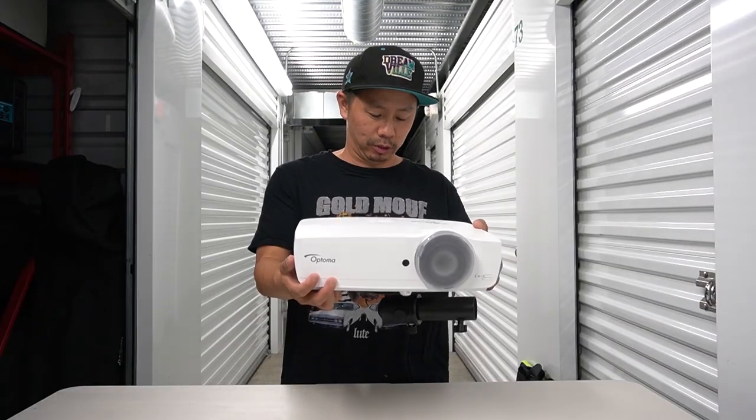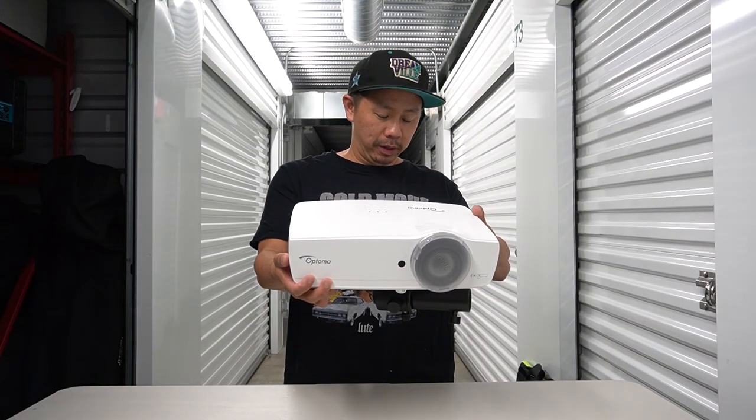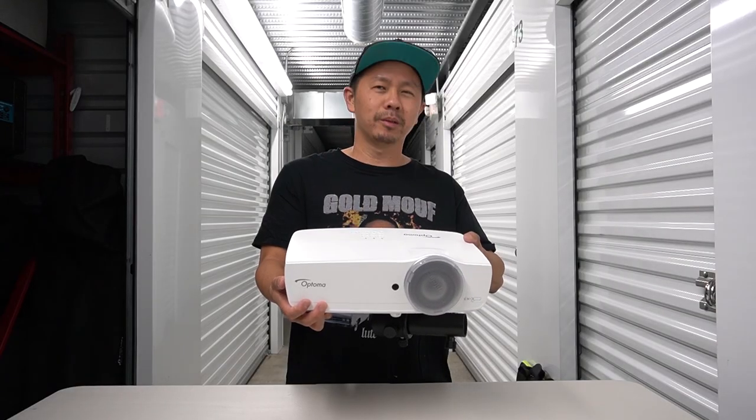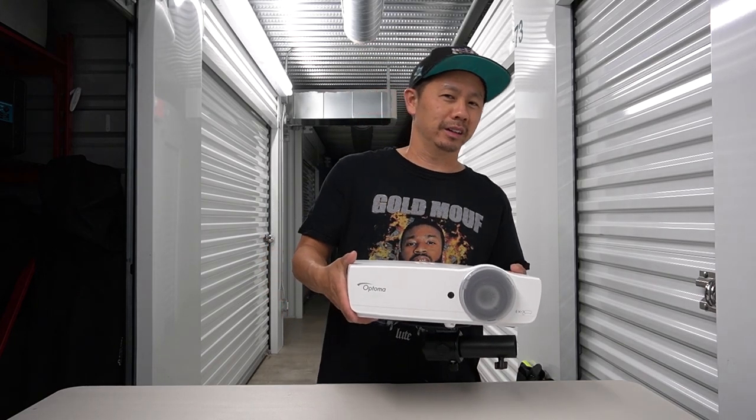Optoma... Texas Instruments. Don't they make calculators? Yeah, I feel like — I mean I'm old, so...